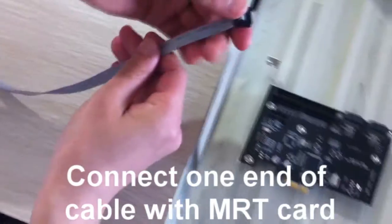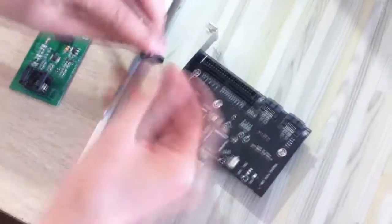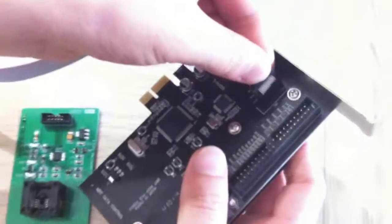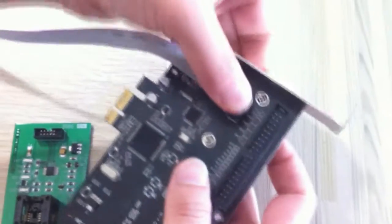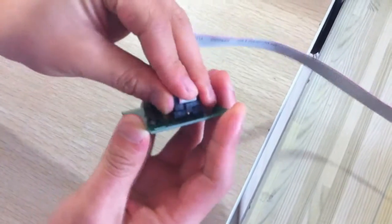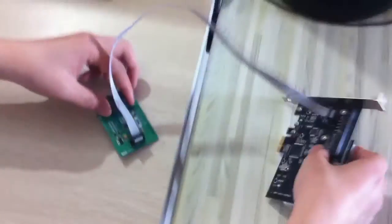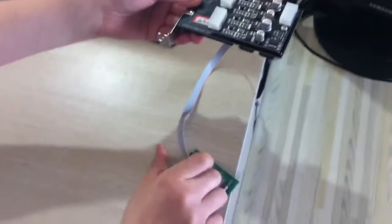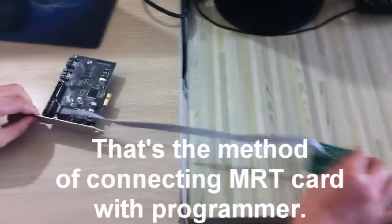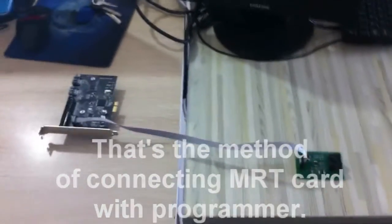Connect one end of cable with MRT card. And then connect another end of cable with programmer. That's it. That's the method of connecting MRT card with programmer.